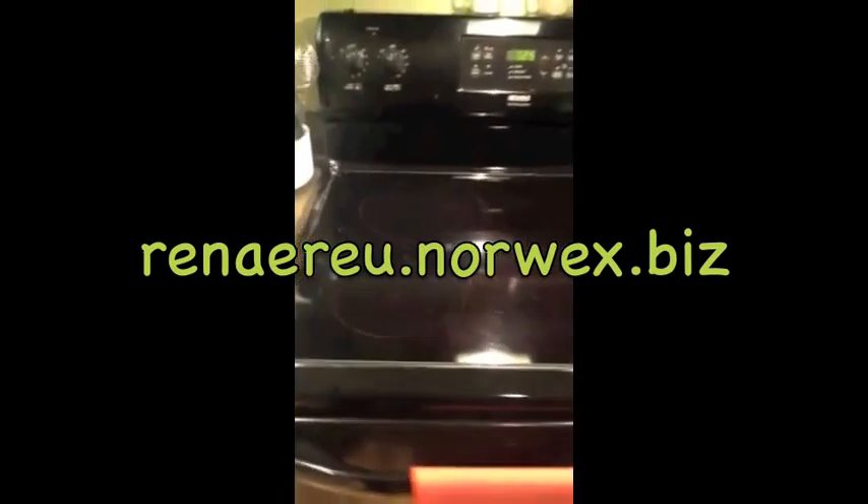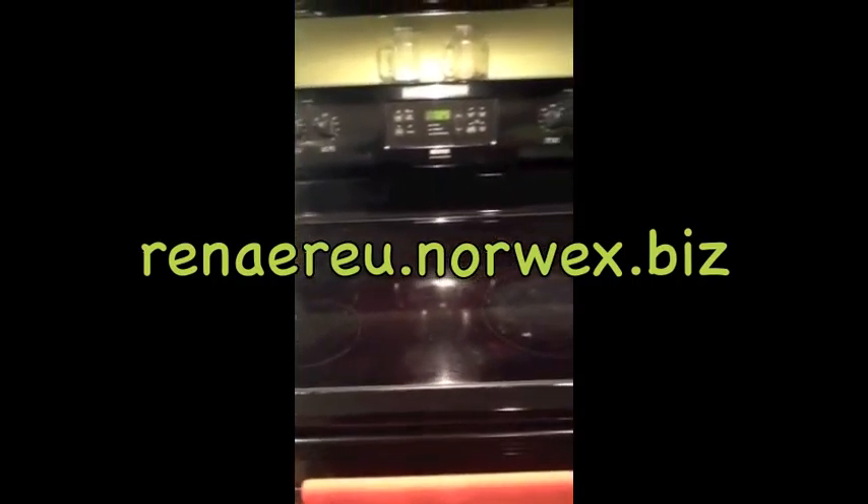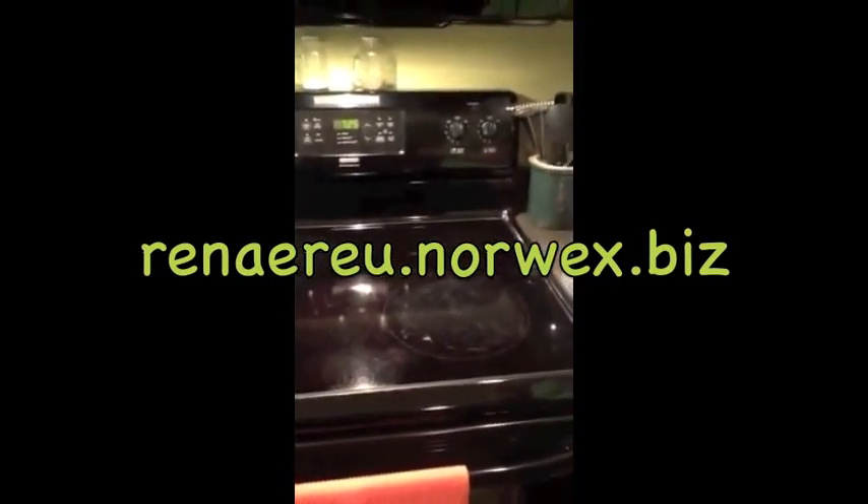That is it — cleaning your smooth top stove in a few minutes. And it's skin friendly. You don't have to worry about getting any irritation on your skin. If you want to know more, go to the website reneru.norex.biz.